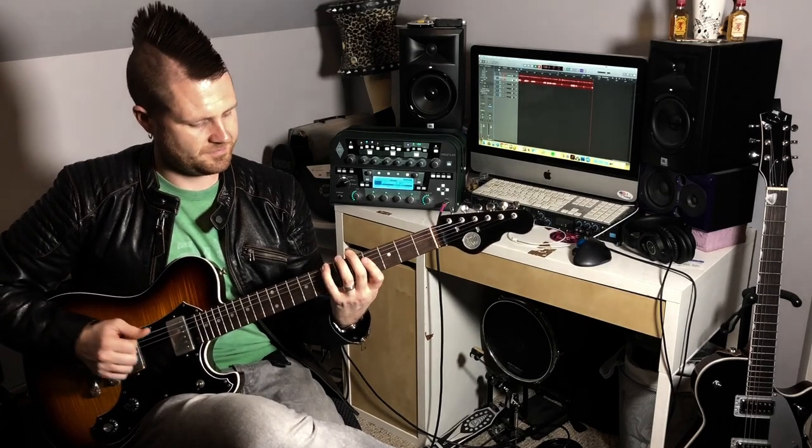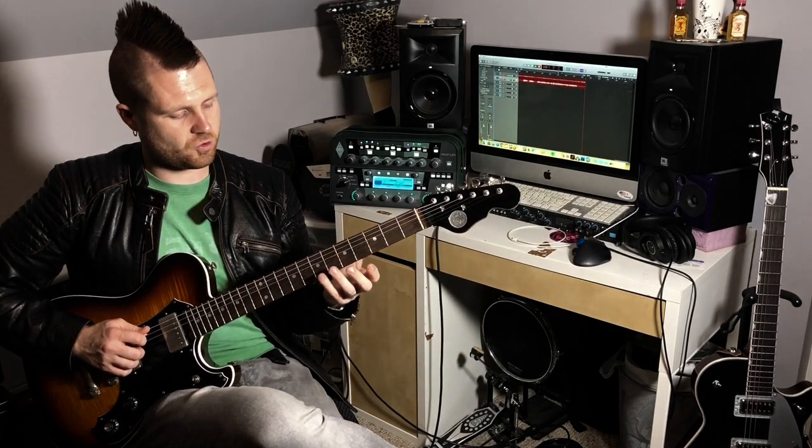Now we haven't learned the D shape yet — that's this chord right here — but that will come in a couple of weeks. Let's do it from the four chord down to the two chord, so four, one over three — that's some theory for you — down to our two minor chords.